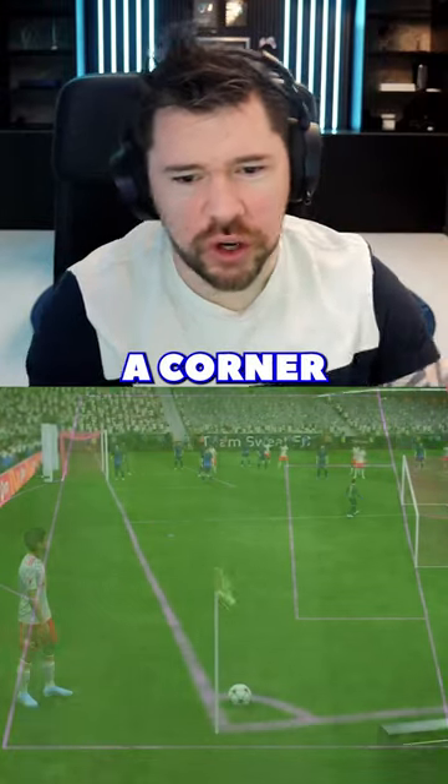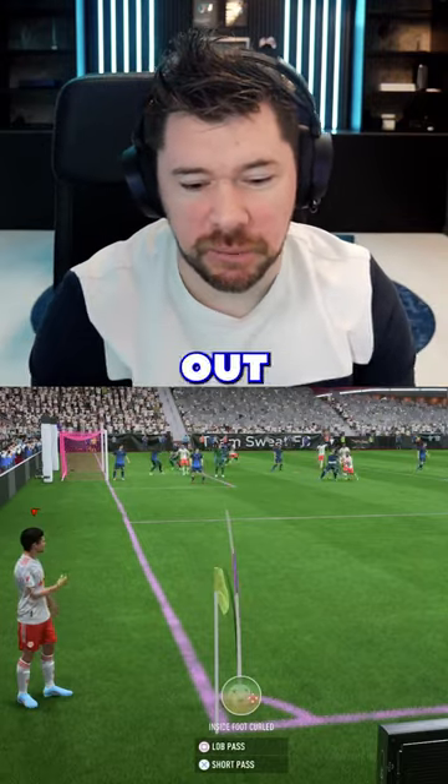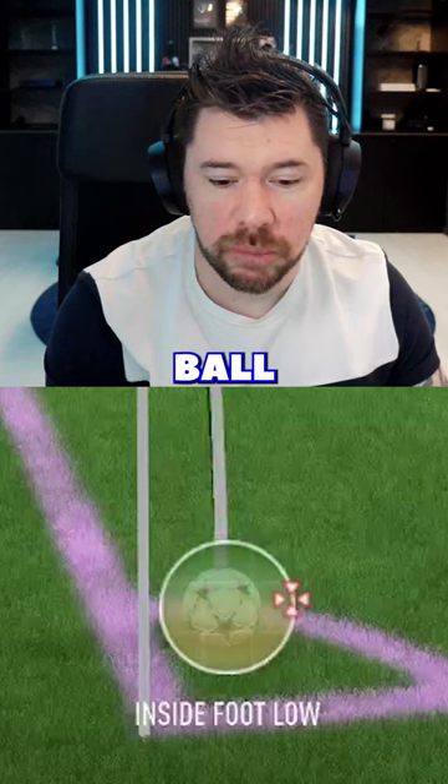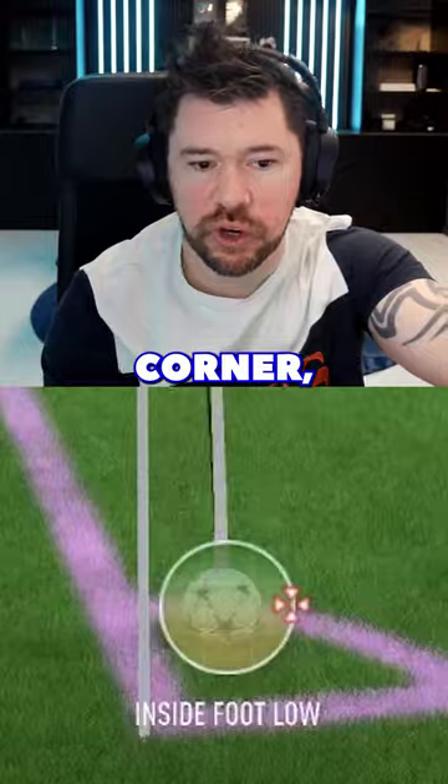I'm going to show you how to score direct from a corner. If your opponent brings a keeper out, they don't even have to bring them out too far off the line — even a step off is enough. You see the little reticle on the ball where you're taking the corner from — just move the reticle to the far right-hand side of the ball. You want to be taking a right foot corner.